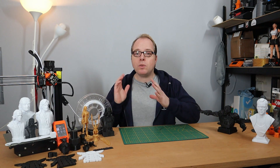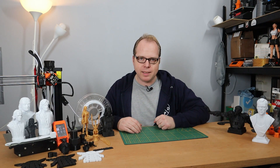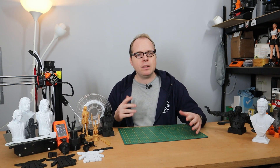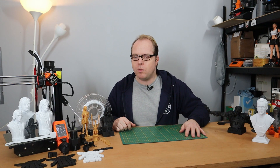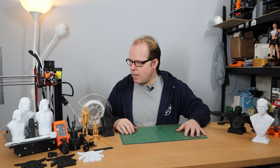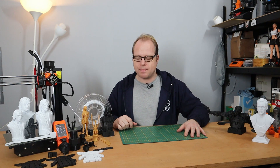The Prusa Mini Plus — the 3D printer that was on my wishlist of 2020. For some reason, I didn't manage to buy one. However, somebody within the 3D printing community called Lloyd Moses donated one of the Prusa Minis to me. And today I'm going to do a review about the Prusa Mini Plus here on Zachary's 3D Prints.